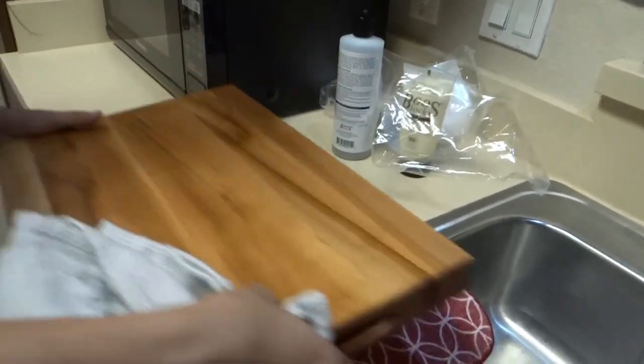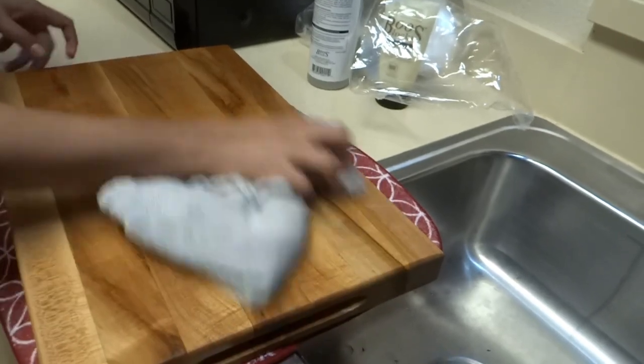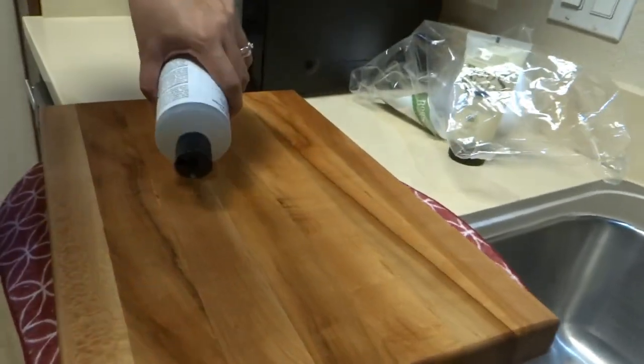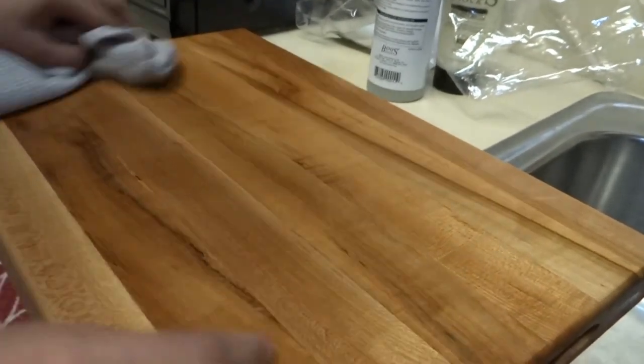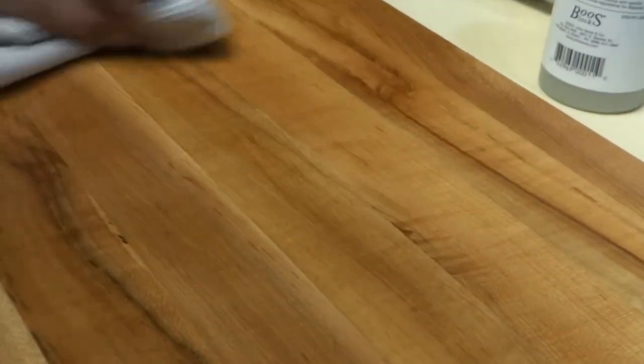On this side it's plain, as you can see — it's plainer than the first side. This side you can use for cutting bread and dry foods.